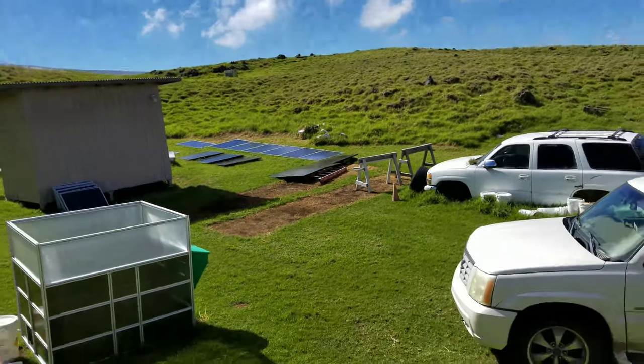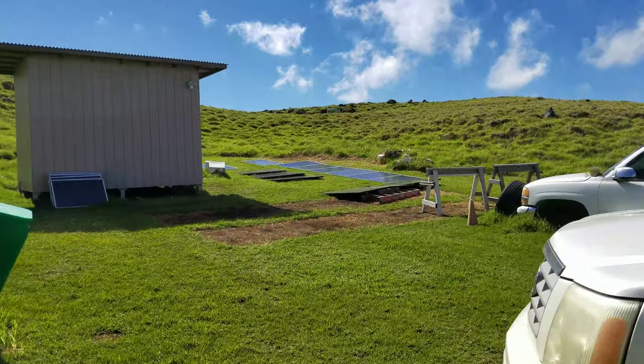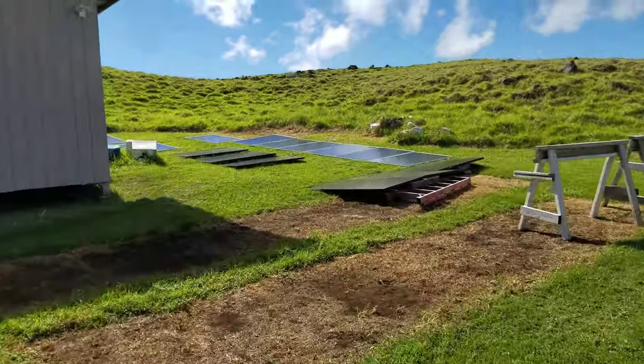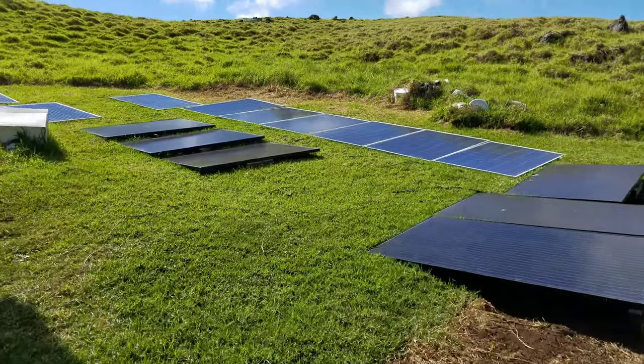These solar panels go through a control system, my power shed, that makes everything happen. So this is what's creating all that free ice — these panels just sitting on the ground.